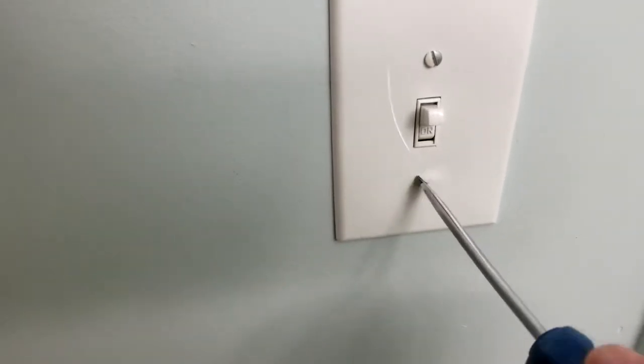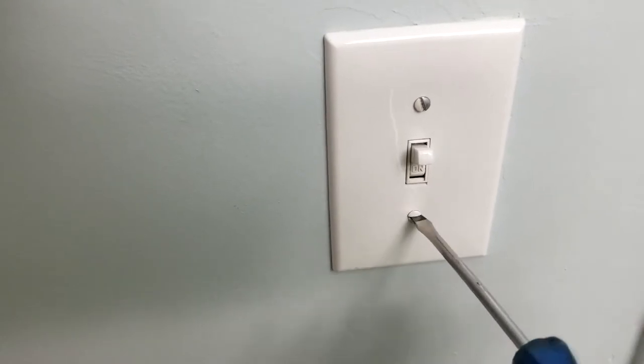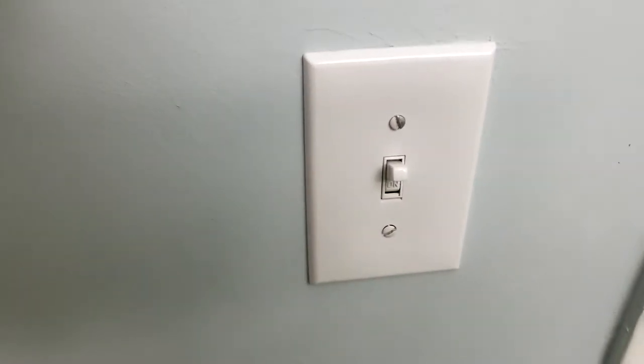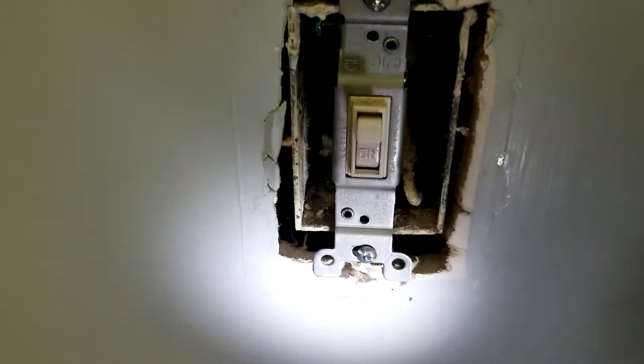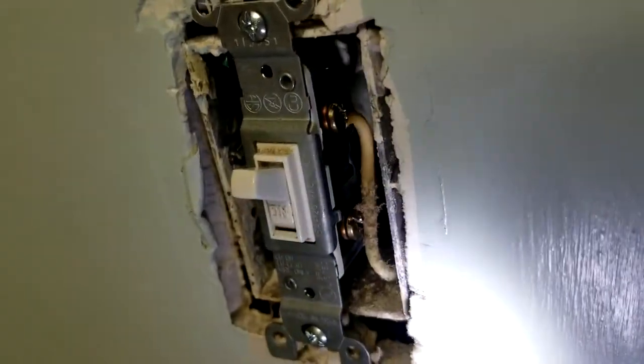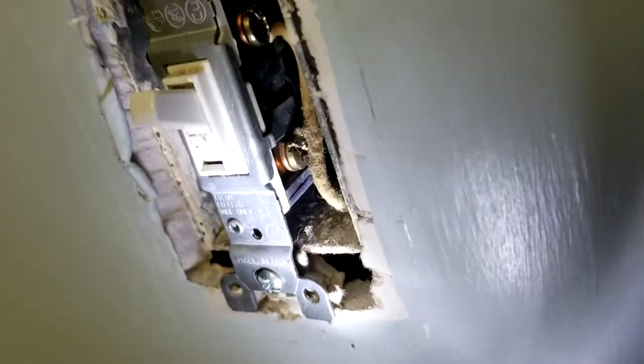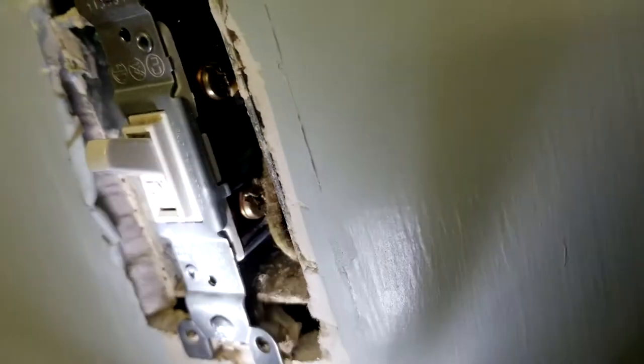With your screwdriver, you're going to unscrew your old light switch. We have to check to see what's going on, if there's a loose wire in there. You can see there that all the wires are connected properly. You're going to have two wires back there — the return wire and the live wire.